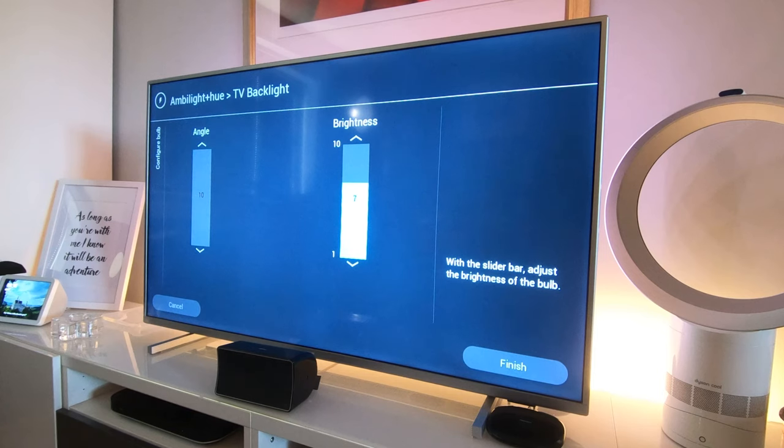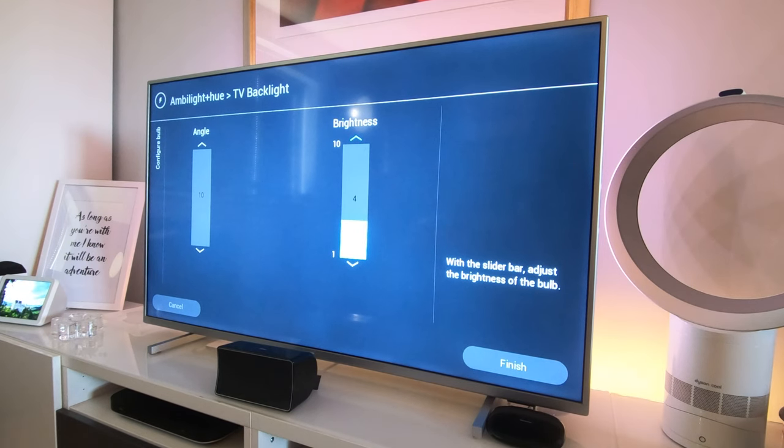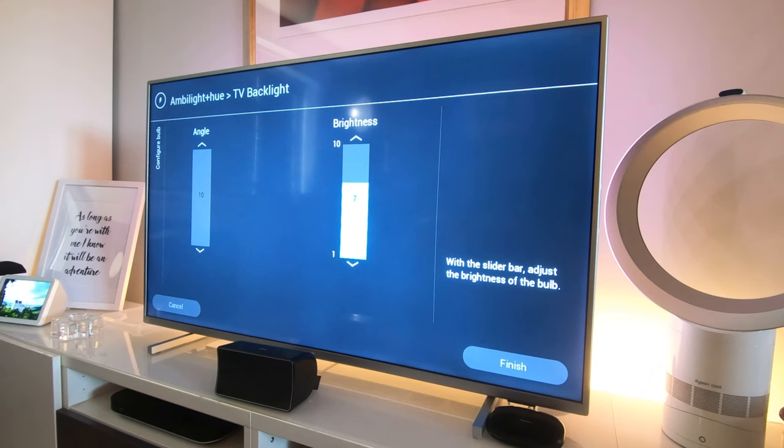If you're particular about how it looks, maybe don't set it up the way I have. If you're watching something where the bottom of the screen is constantly changing — like a drama cutting between two people in different outfits — the Hue light strip changes color very rapidly, which can be a little jarring. You can adjust the brightness of the bulb; mine was at seven. We'll finish the setup now.